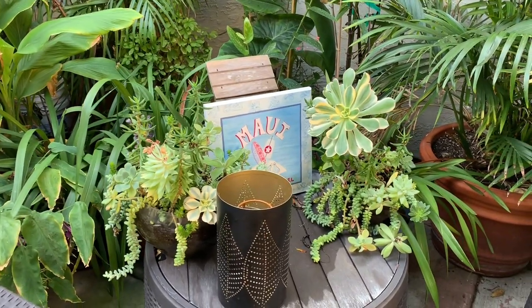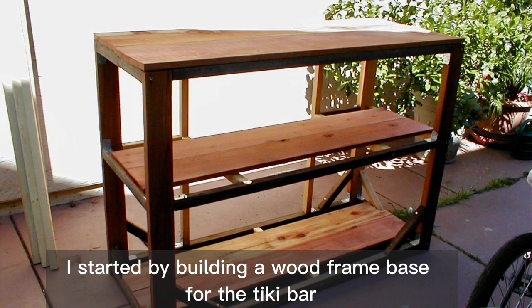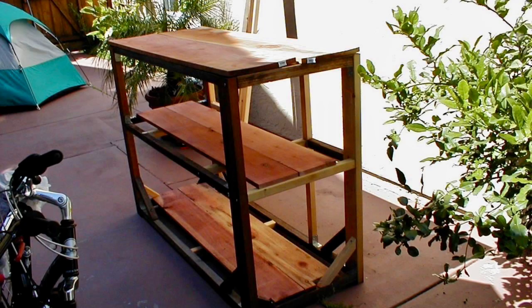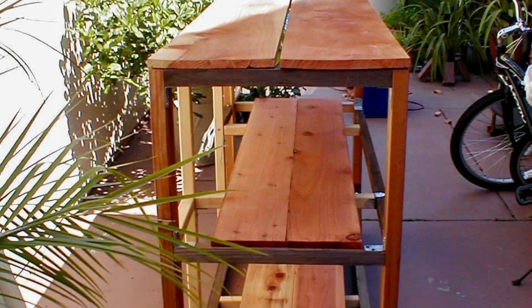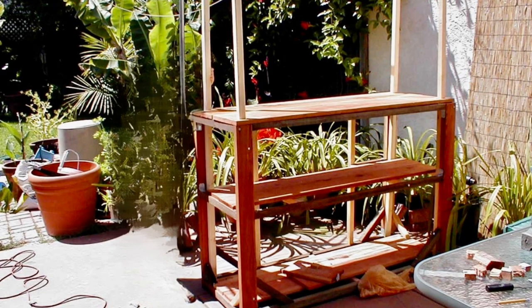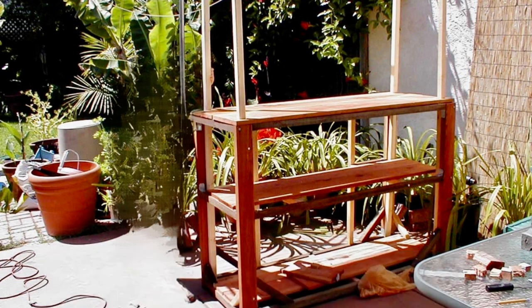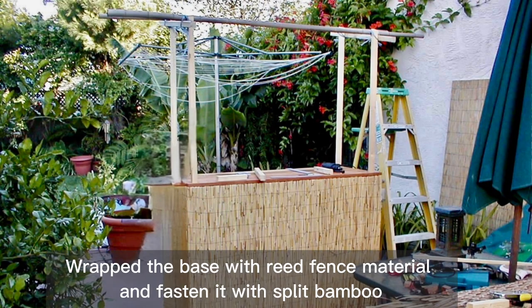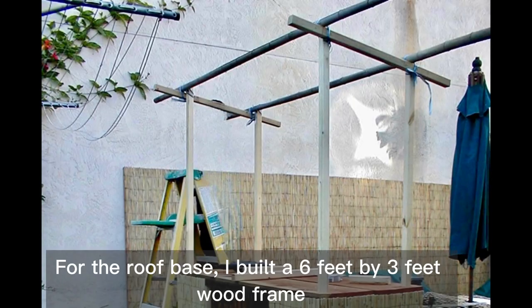I started by building a wood frame base for the tiki bar. It is approximately five feet long, two feet wide, and 3.5 feet high. Then I added seven foot tall wood poles at each corner to support the roof frame, and wrapped the base with reed fence material, fastening it with split bamboo.